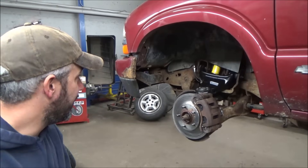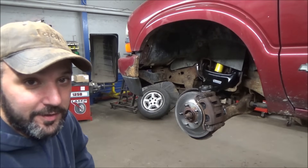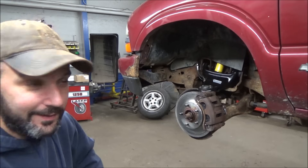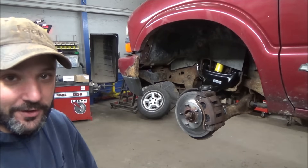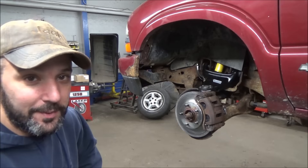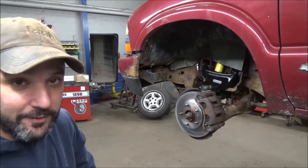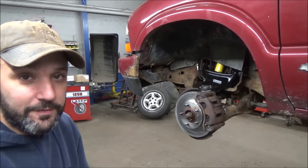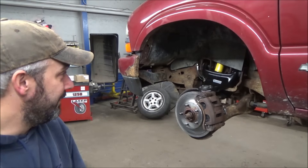Anyhow, we just threw one shock on it to match the other one and ship it down the road. Hopefully that answers a couple questions. Yes, I know this truck is old and rusty, and you have to get realistic at some point. This is the guy's winter truck - he just wants four-wheel drive, which he has now, and wanted the front end so it wasn't going to fall out from underneath it, and wanted brakes. So he's got all that, and now we're just going to go get our alignment done.